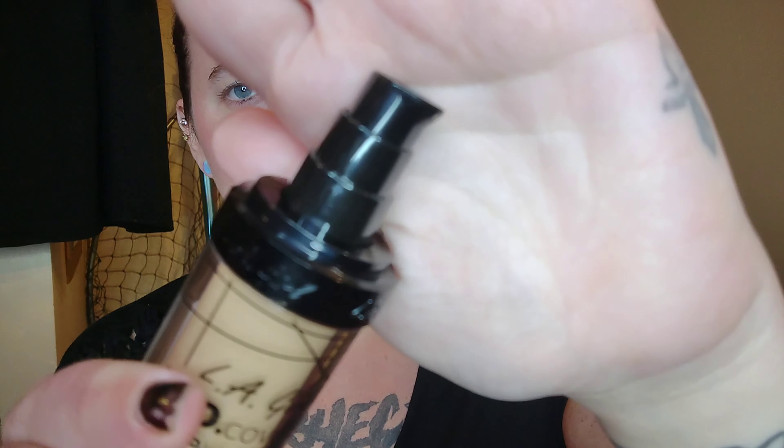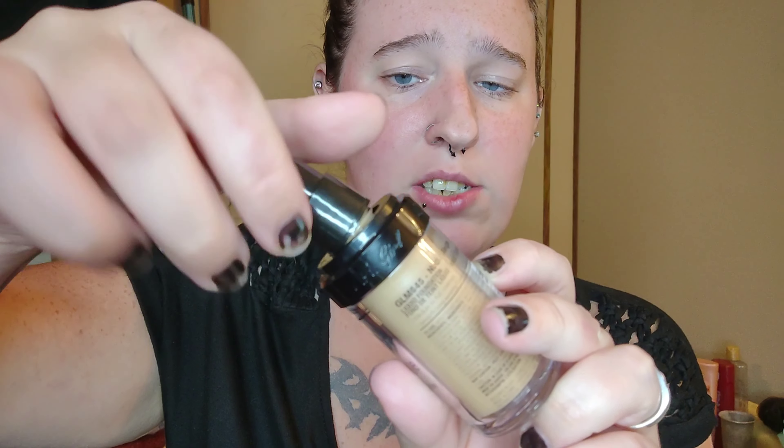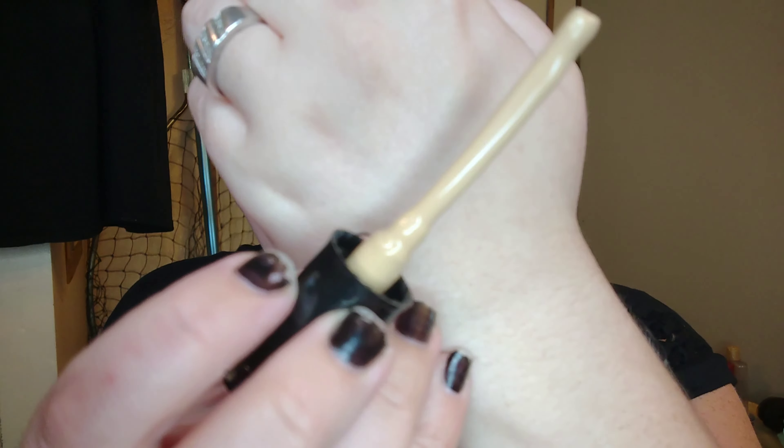This is my first time actually applying this foundation, so I'm going to put my hair up and get started. My hair is up in one of my little funky buns. Let me pop the top off — it did have a little seal around it but I went ahead and took the seal off the other day. There's a little pump right here — let's try this out.